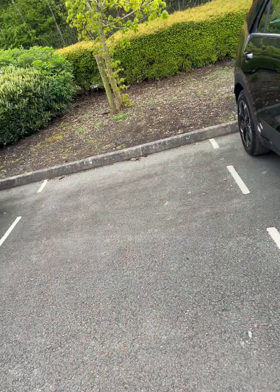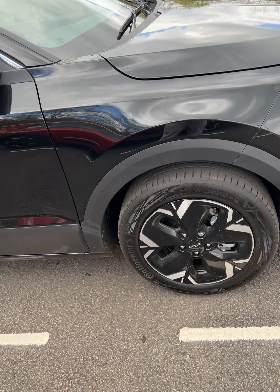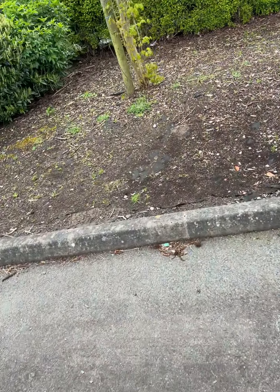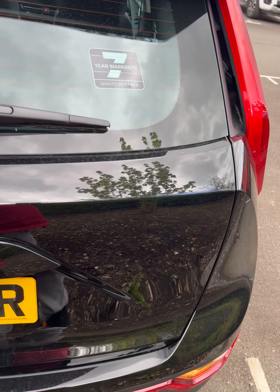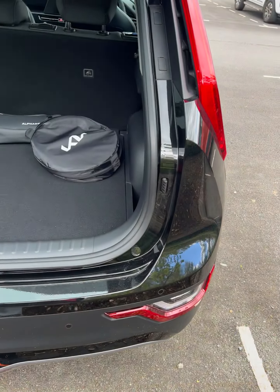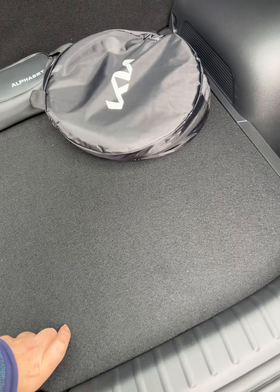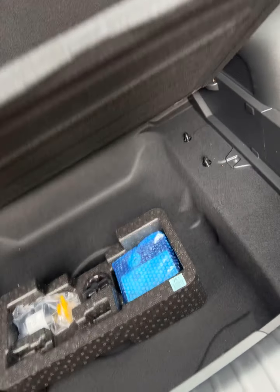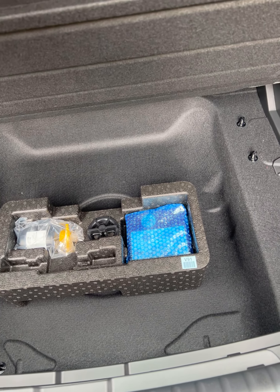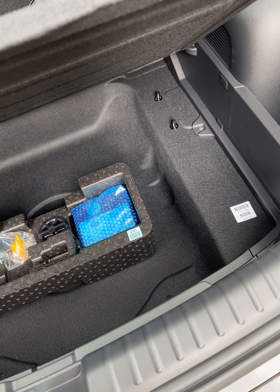They would generally come with the Eco Contact 6 Q tyres by Continental, 17 inch rims. The boot space is reasonable for this type of car — mid-range SUV type. I could almost fit a wheel in there, but that is quite substantial compared to the last one as well.